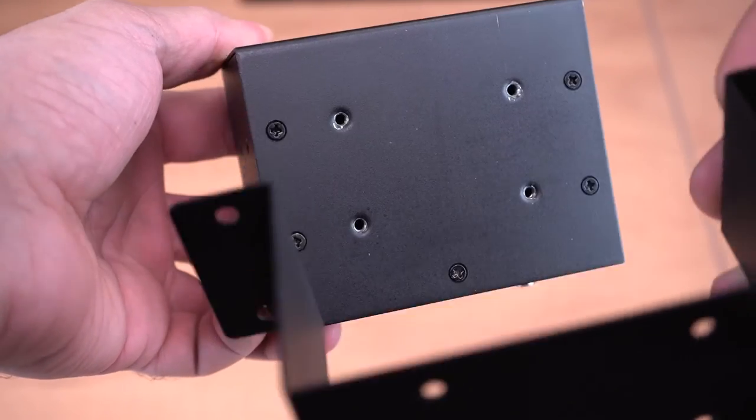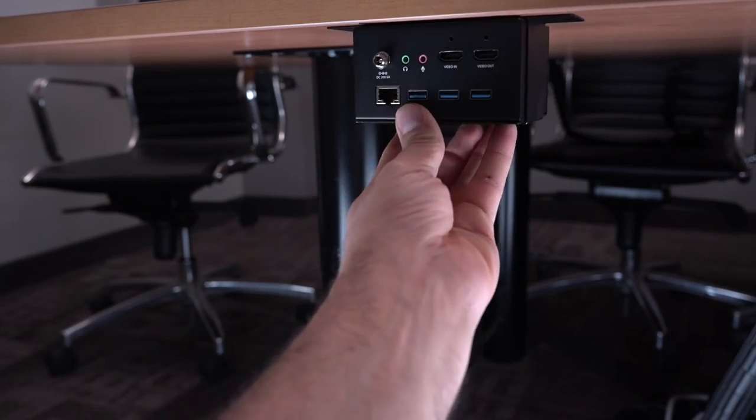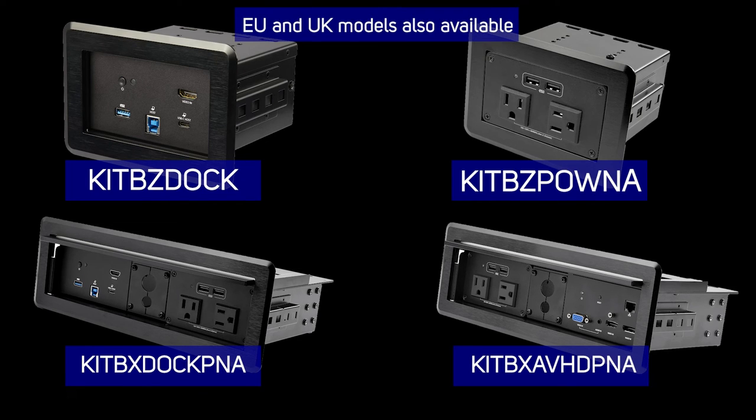Modules can also be installed using the included table mounting bracket for a standalone solution. We also offer pre-combined connectivity box products to fit your specific setup.